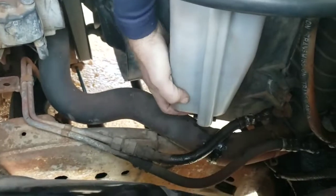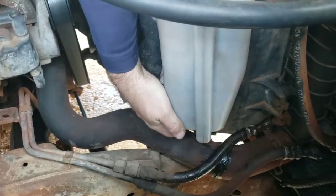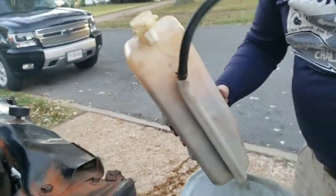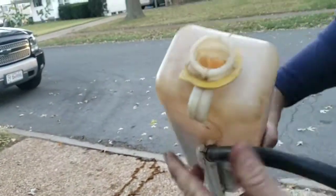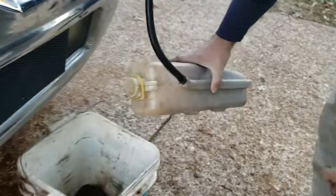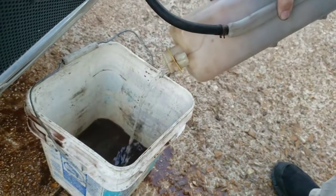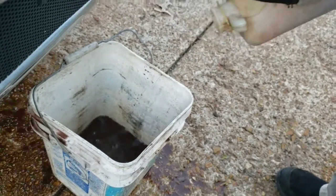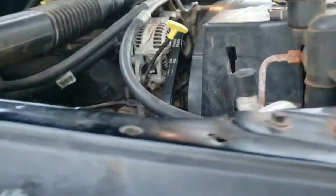Grab on, pinch that thing at the bottom — there we go. This has some water in it. The water that's in the actual radiator is pretty much clear, almost perfectly clear. But it is rusty in there too, at the bottom of it. It plugs up.